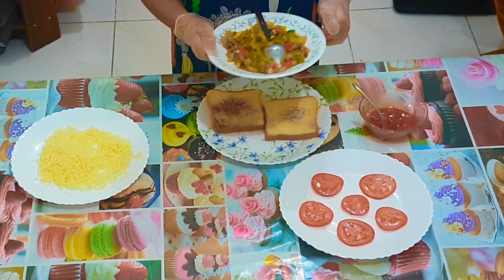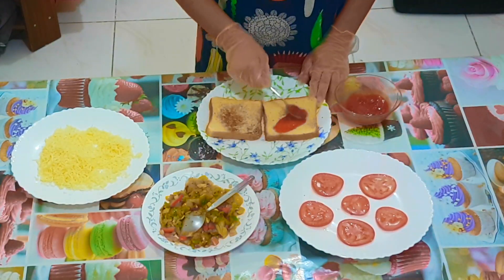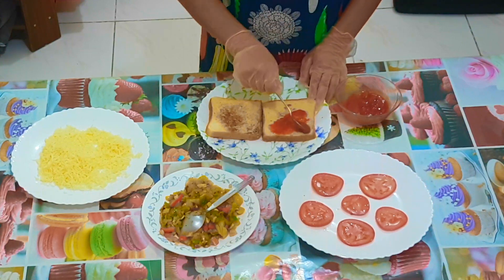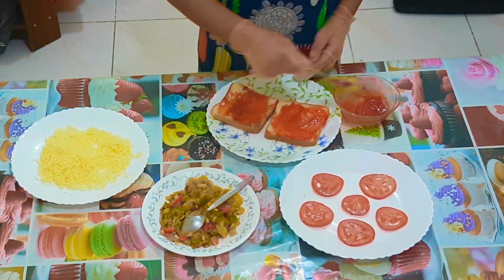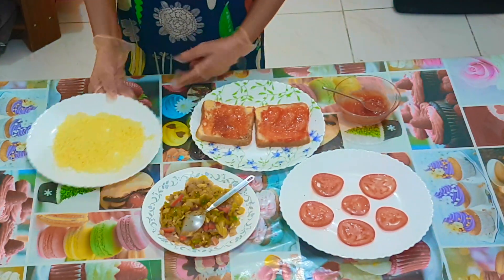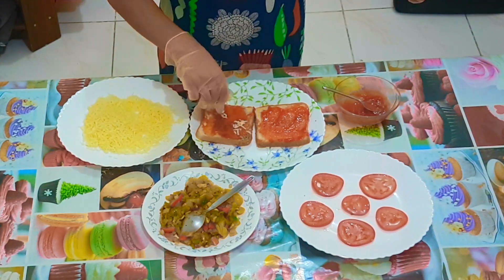Here are the sautéed vegetables — one side of the bread is toasted and the other side is clean. Spread the tomato sauce on top, then add the mozzarella cheese. We're going to make two layers, but the first layer is optional — on the first layer, add only a little cheese.